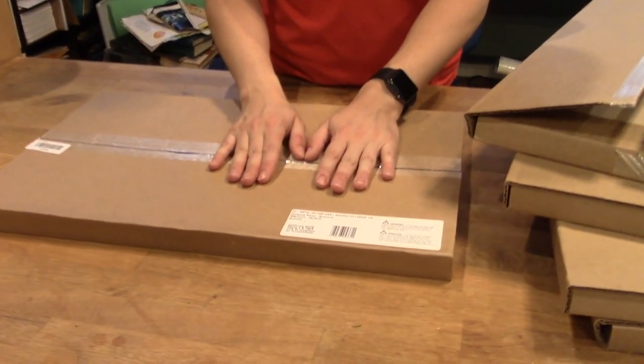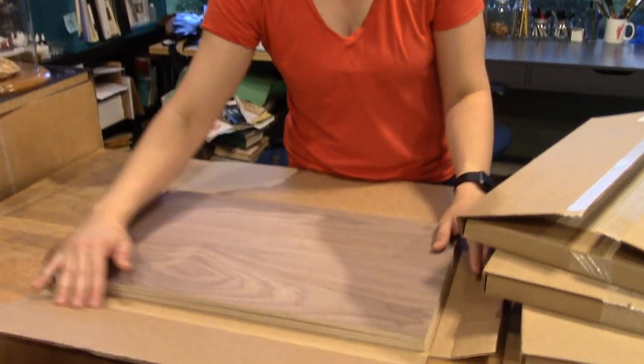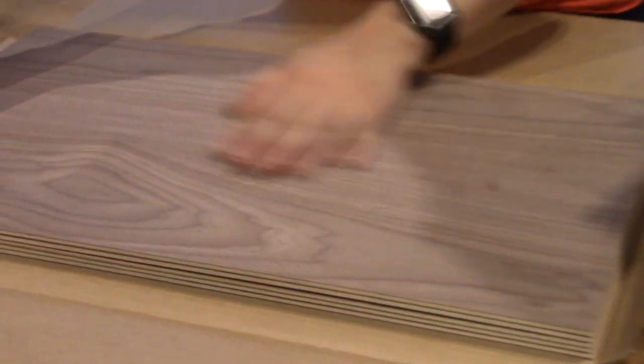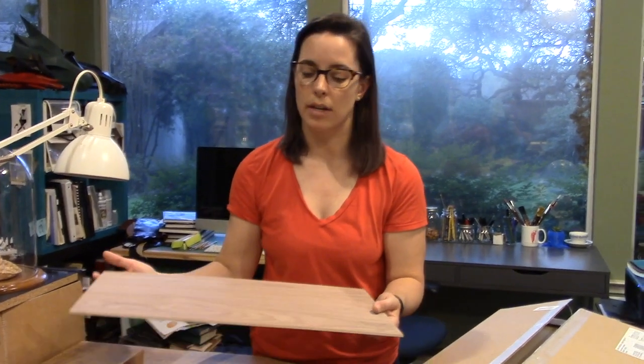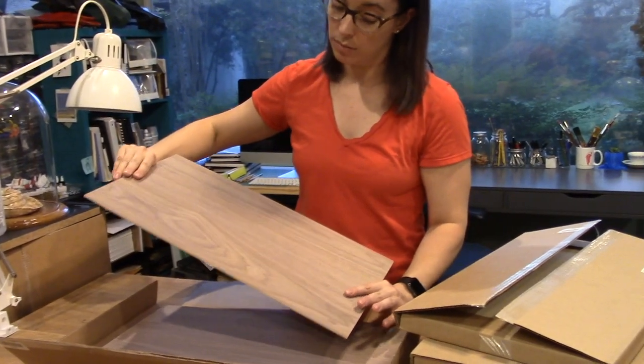The last material is the walnut plywood, also eighth inch — I'm super excited about this one. Walnut is a dark hardwood with a beautiful grain and finish. Similar to the birch, it's plywood with a thin veneer of walnut on the top and bottom and a substrate in between, so when engraving you want to test carefully to not go below the veneer. I'm really excited to try laser cutting some jewelry pieces on this — the singed edge of the wood is going to look really nice against the dark wood.